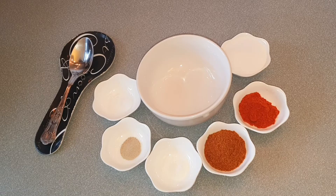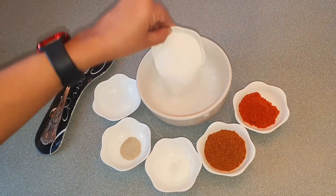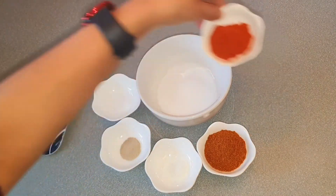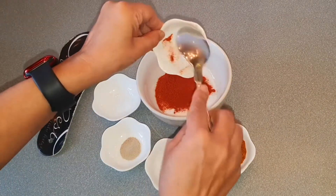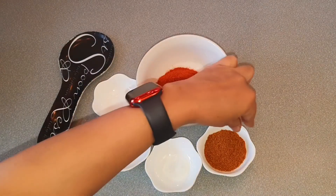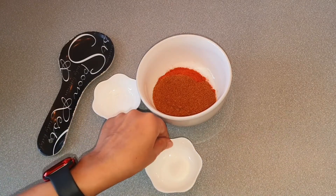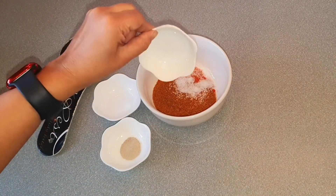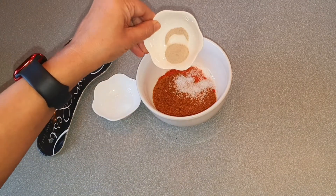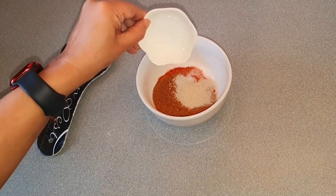Let's put all these spices in a big bowl: salt, paprika, cayenne pepper, sugar, white pepper powder, and citric acid.